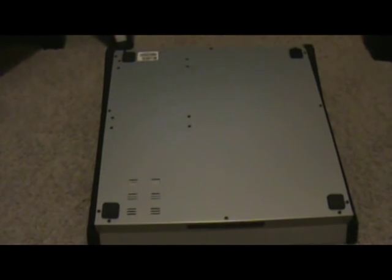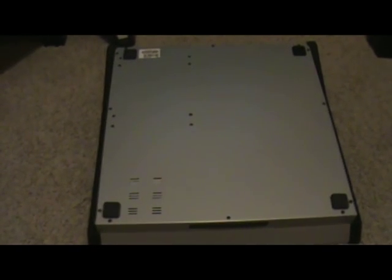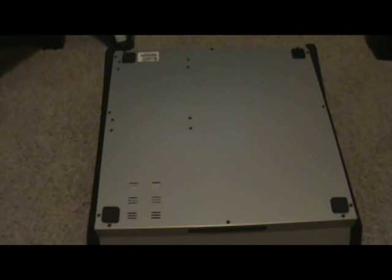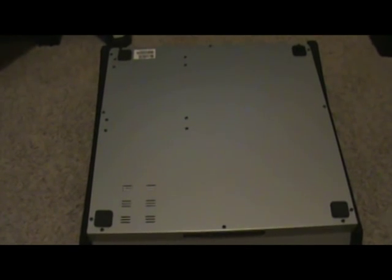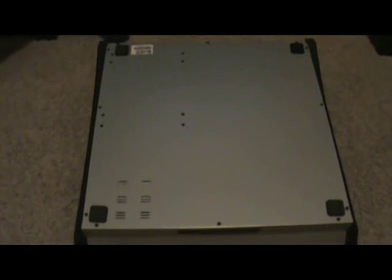I've turned the MV over and on the bottom, we're going to remove 16 different Phillips screws using a number 2 Phillips screwdriver. It is not a magnetic screwdriver — you should never use magnetic screwdrivers with electronic components such as the MV. We're going to take those screws and put them into a bowl so that we don't lose them.